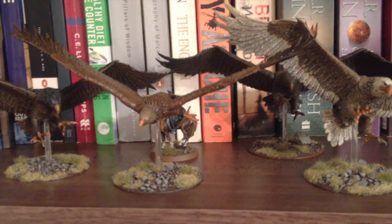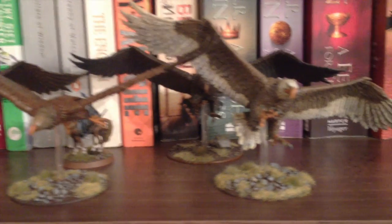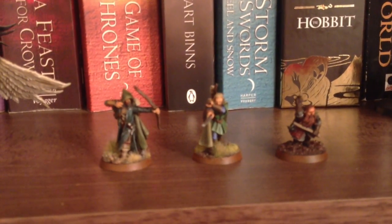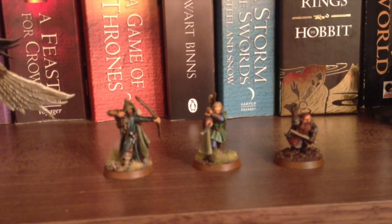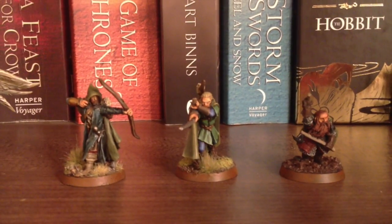For those of you on the GBHL Facebook group — the Great British Hobbit League Facebook group — you will have seen that this last week in terms of hobby I've been focusing on something else. I have been working on these guys here. And here are the three hunters that I've been working on this week.